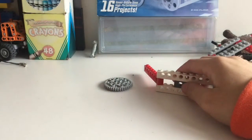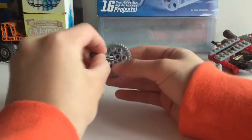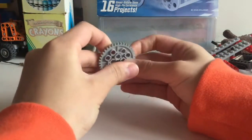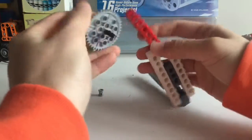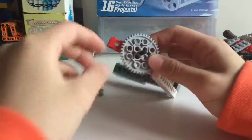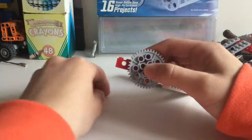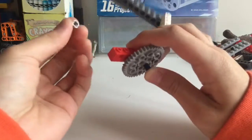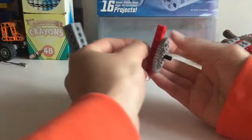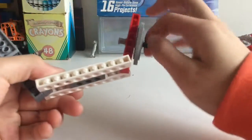Next take a 4-stud axle, a 40-tooth gear, and a bushing. Put the axle through the gear and place the gear right around here, just making sure the last hole is unobstructed. Then put the bushing down here like that.